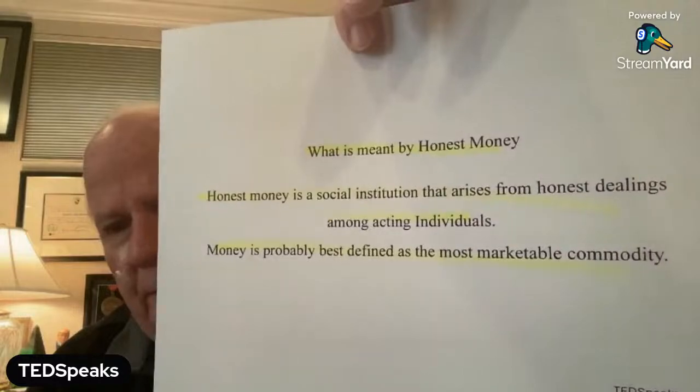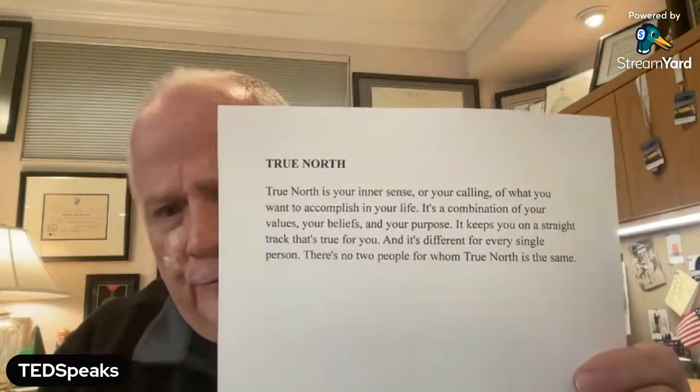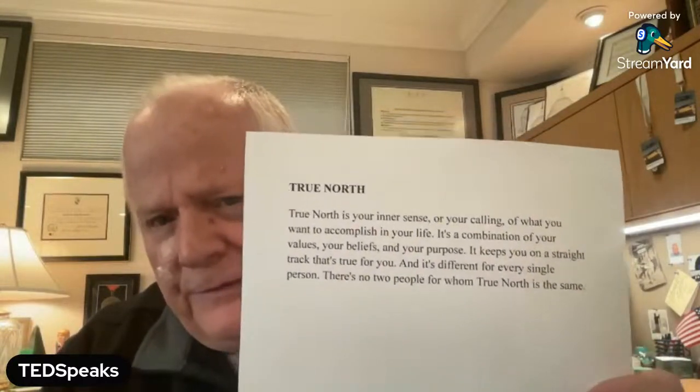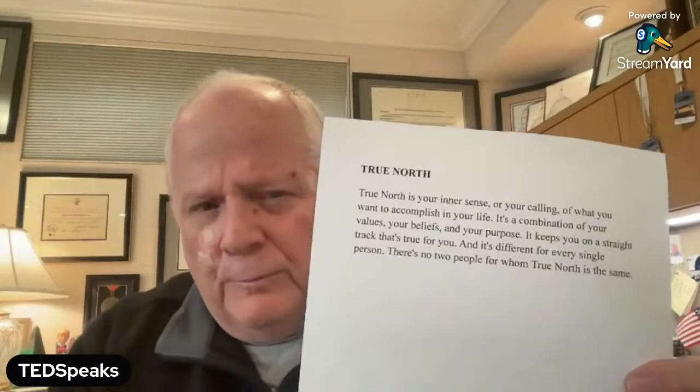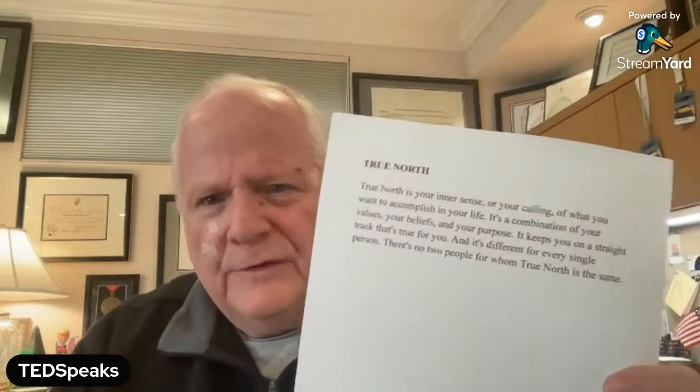There's moral decline going on in our country right now. What I'd like to talk to you about is something called true north. It's a very personal thing, and you need to reevaluate what your true north is. Think of true north as a compass that's inside you — it's inside your head. It's what you believe in, what you don't believe in, who you trust, who you don't trust. It's been so long that many of you have lost your true north.